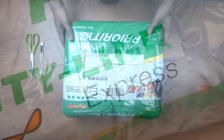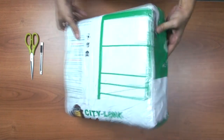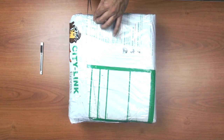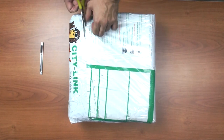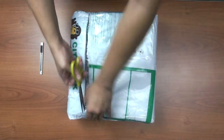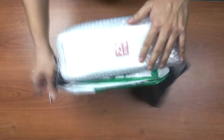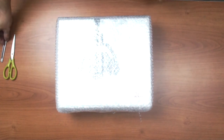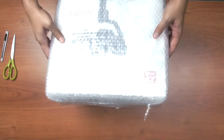As you can see, the package is very well packed. I'm just going to cut through the plastic wrap to see what we have inside. They bubble wrapped the whole box so it won't get damaged during delivery, which is quite nice.